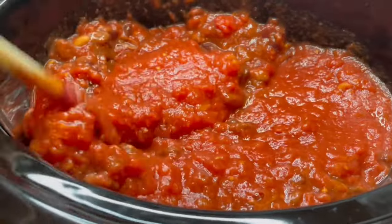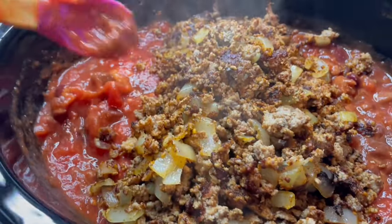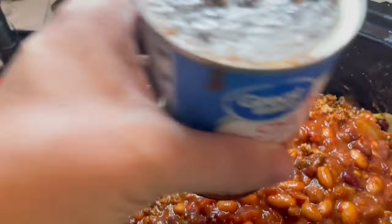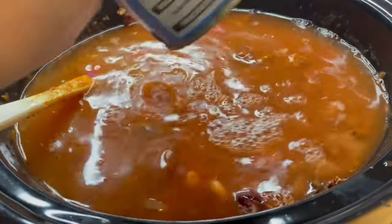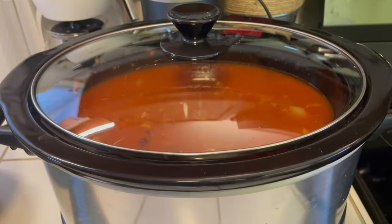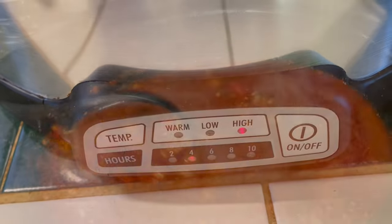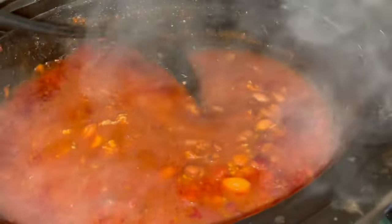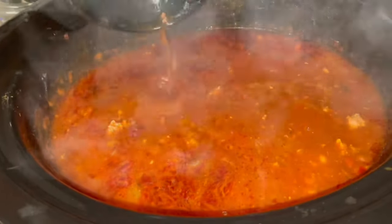Once I gave that a stir and had everything combined, I added in my ground turkey and onion mixture and stirred that in as well. Next I added in two cans of water. I put a lid on the crock pot, set it to high for four hours, and this is the completed chili — so warm, hearty, and good on a snowy day.